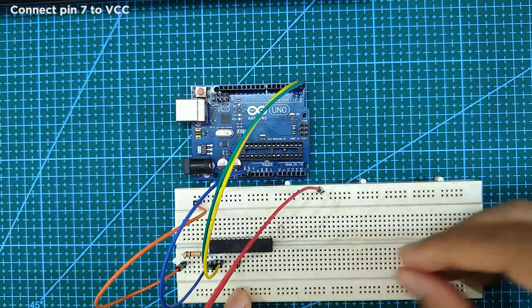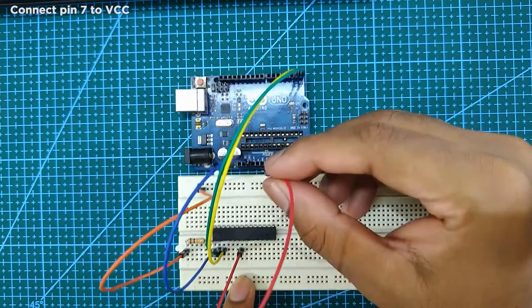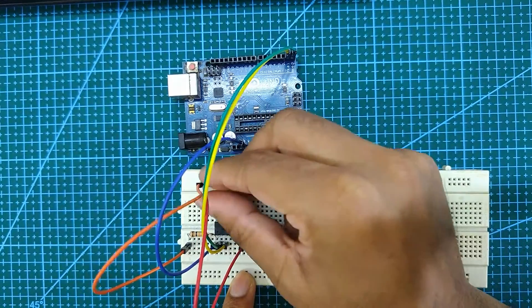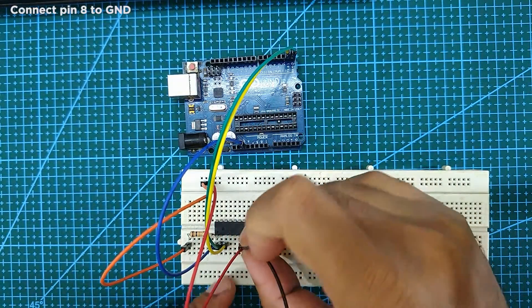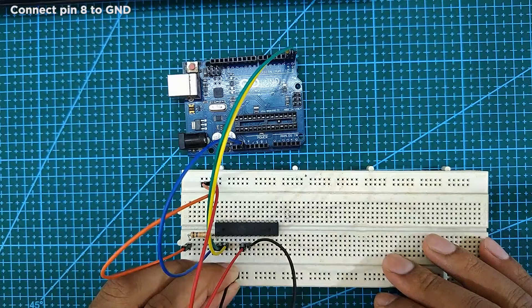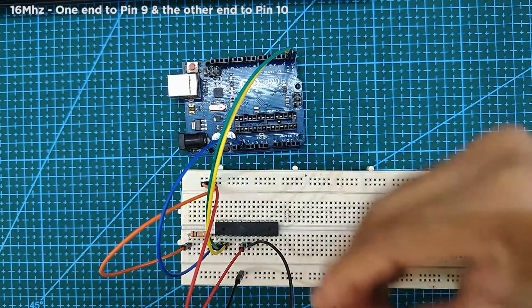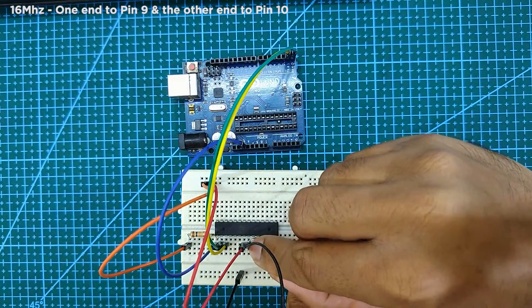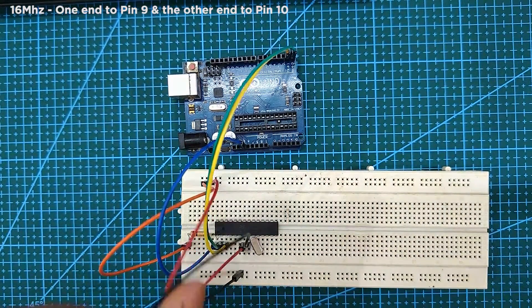Next, connect pin 7 to VCC and pin 8 to ground. Next, connect one end of the 16MHz crystal to pin 9 and the other end to pin 10.